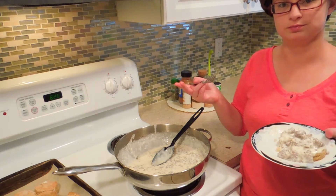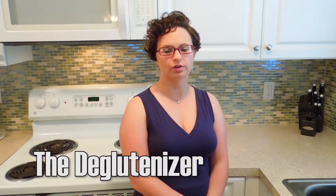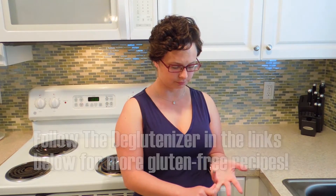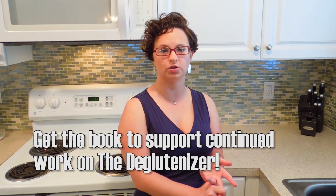I'll see you guys next time on the Deglutinizer. My book is now available — I wanted to offer a book rather than just having a donate button, so that you guys would get something in return for helping to support my blog. It's got some great recipes, some really simple ones with only a few steps, some variations on existing blog recipes, lots of great photos, and my typical written instructions. You can download the PDF directly from the store on my website, or go to Amazon Kindle and download it there. I hope you'll go pick up a copy and support continued work on the Deglutinizer.